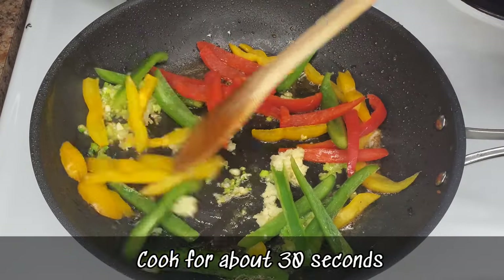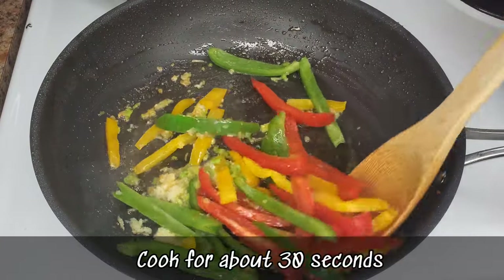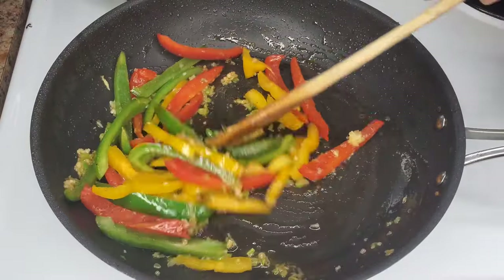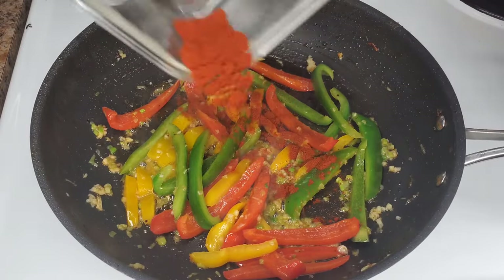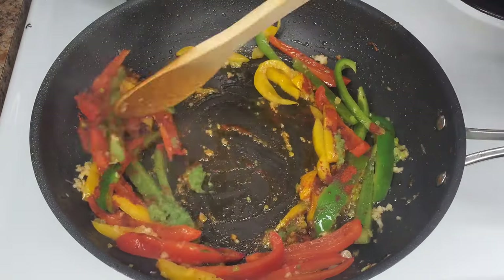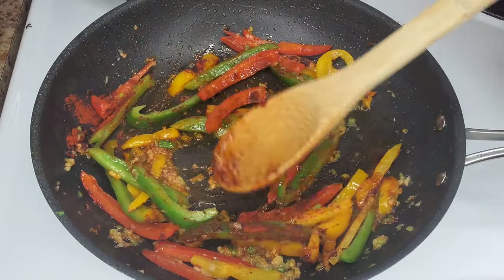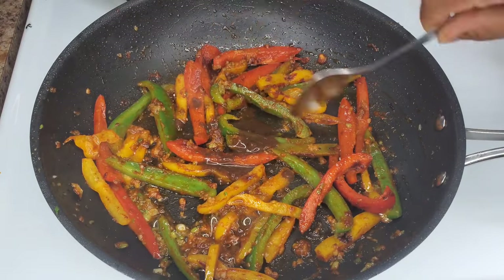Cook for about 30 seconds just to get it nice and fragrant. Sauté the peppers first before adding any liquid. Now add some sweet paprika for flavor and color, then some green seasoning — scallion, thyme, scotch bonnet, onion, so many good flavors. Stir these around for a few seconds, then add some jerk sauce.